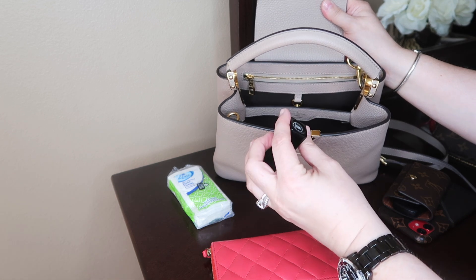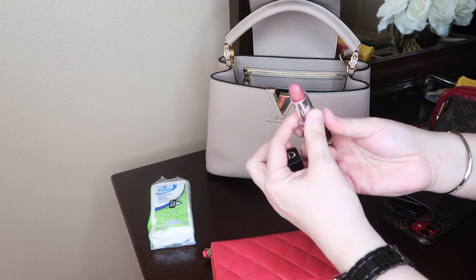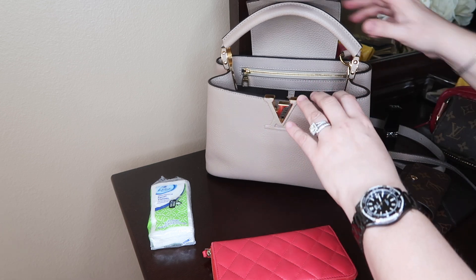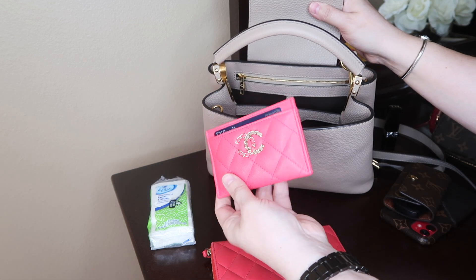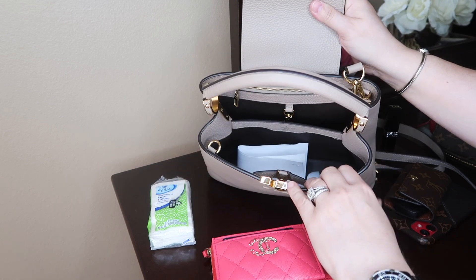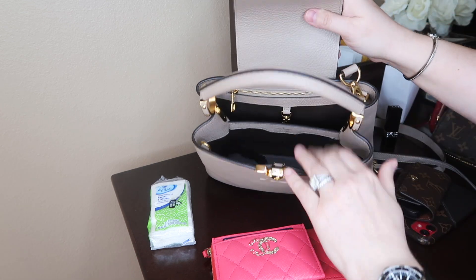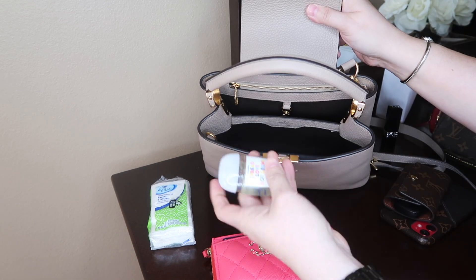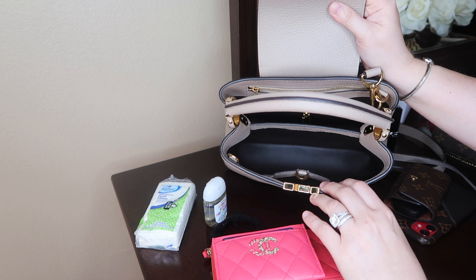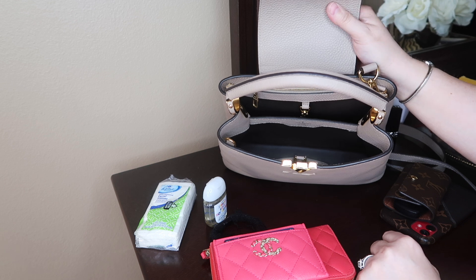The lipstick I'm wearing is Rouge Dior 625 — it's beautiful, I talk about it in my recent favorites video. I also have a Chanel card holder with some extra cards, a receipt from the oil change, a little hand sanitizer, and a hair tie just in case. That's pretty much it. I could still fit sunglasses in here, but that's what I carry on regular days. I don't normally carry a cosmetic case, but I brought a few items to test if they'll fit.